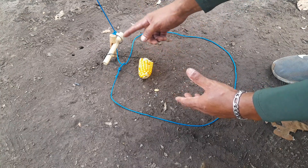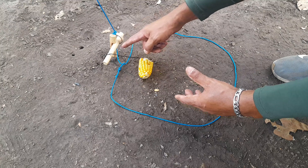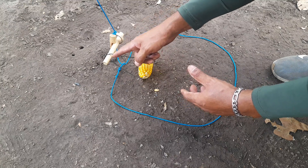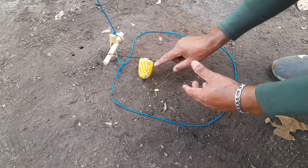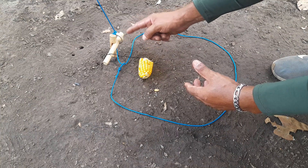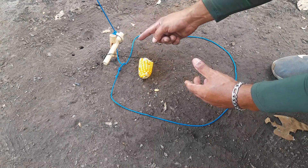Onde estou usando aqui apenas um torno com entalhe e outro graveto com entalhezinho, onde está puxando aqui a corda. Na hora que puxar o milho, não escorrer para o lado. E aqui um cano PVC que vai estar acionando o gatilho.